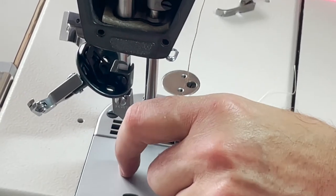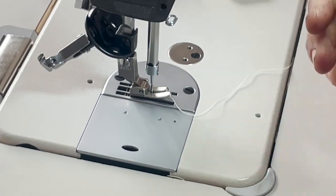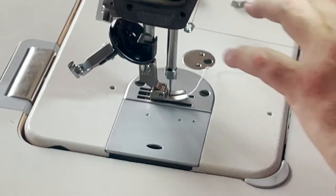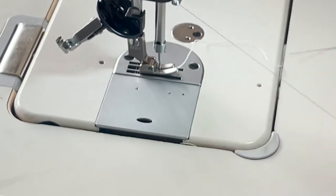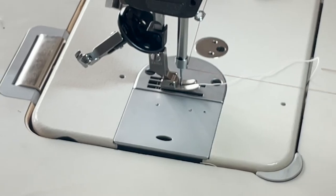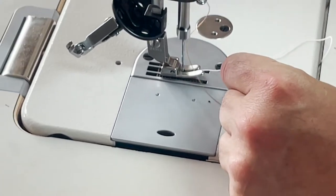All of this is fitting in perfectly. The idea is that when you sew — and I'm going to try to show you so you know it's working — there are many, many types of feet that you need, and you can pretty much do all of them on this one.